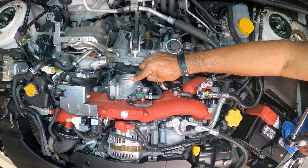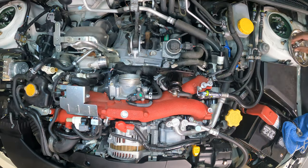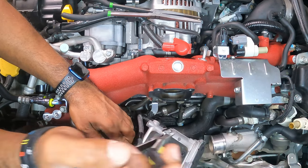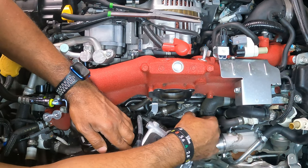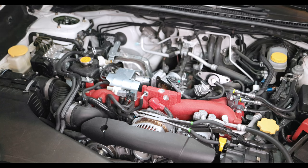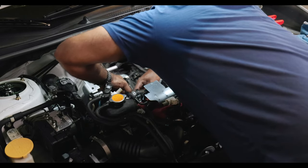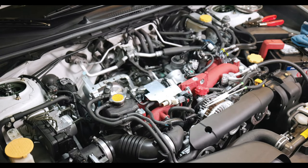Now we gotta take the throttle body, undo these bolts, and slide it out of the way a little bit. Now we just gotta remove this clamp off the PCV nipple and then pull off that hose. I'm using hose pliers, but you can use a pair of needle nose pliers — they'll work just as good. Now just look for that white PCV connector closest to the turbo — there's two of them. I wasn't sure which one it was, but I knew I was gonna unplug something. Now I just had to grab that whole PCV assembly attached to the block and yank it right up.